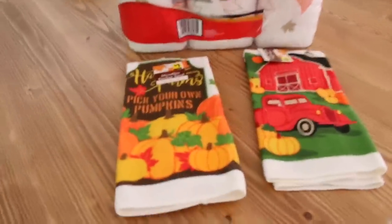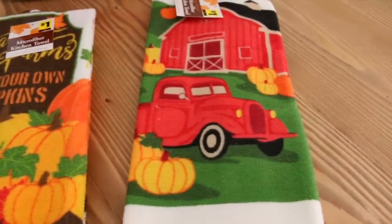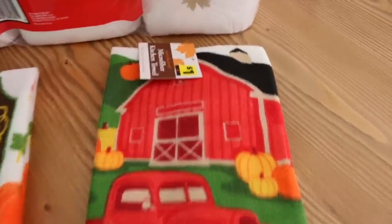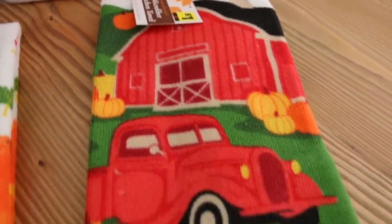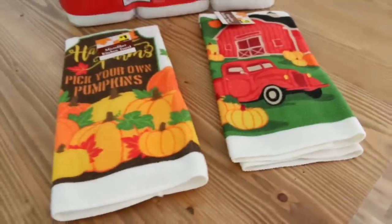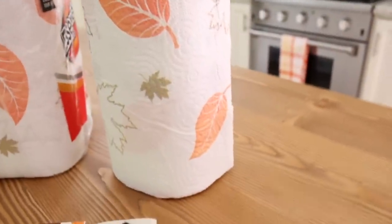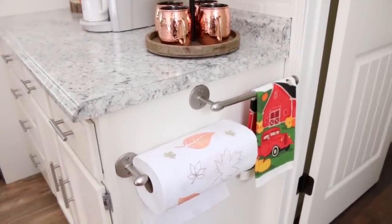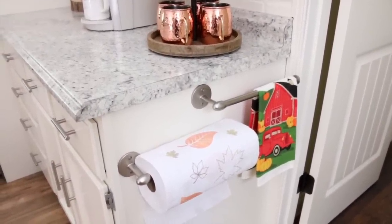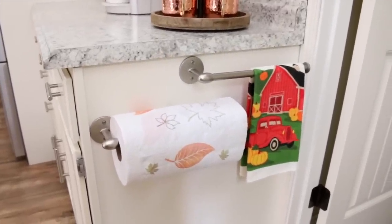Speaking of my mom, she is so sweet. She picked me up some of these fall dish towels from Dollar General — she thought I would like them so she surprised me with these. One has little pumpkins and then this one over here has a cute little red barn and of course it has my all-time favorite — the cute little red truck. If you guys watch my videos then you probably know that I'm always obsessed with these cute little red trucks. I am in love with both of these dish towels. I decided to display the towel with the little truck on it just because I love it so much. Thank you mom.